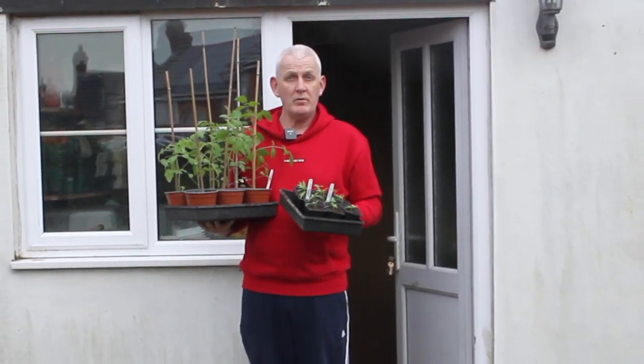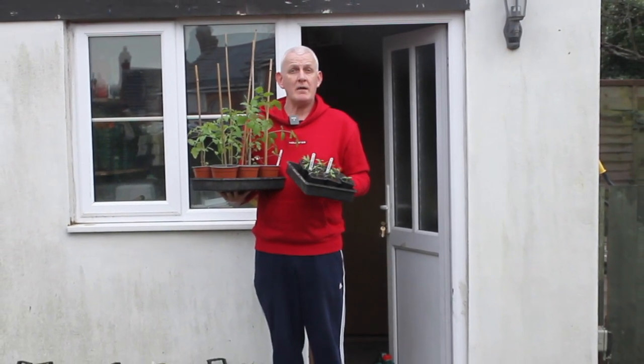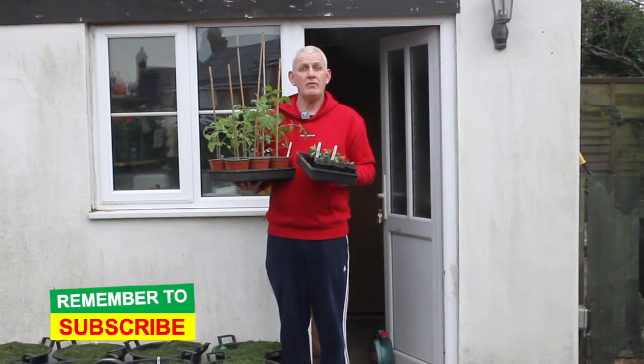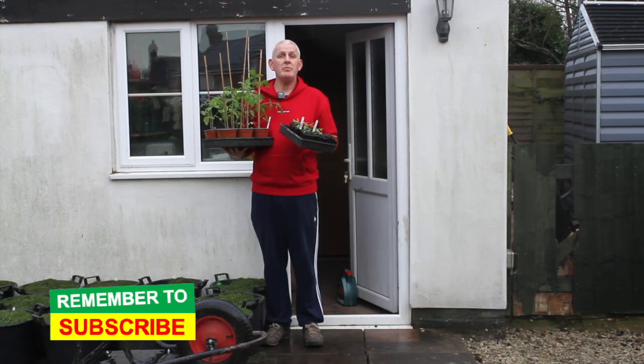There are a number of things we can be aware of that can help prevent that happening. In this video I'm going to share with you five reasons why your seeds might not germinate, and hopefully help you in the future to prevent it from happening again.